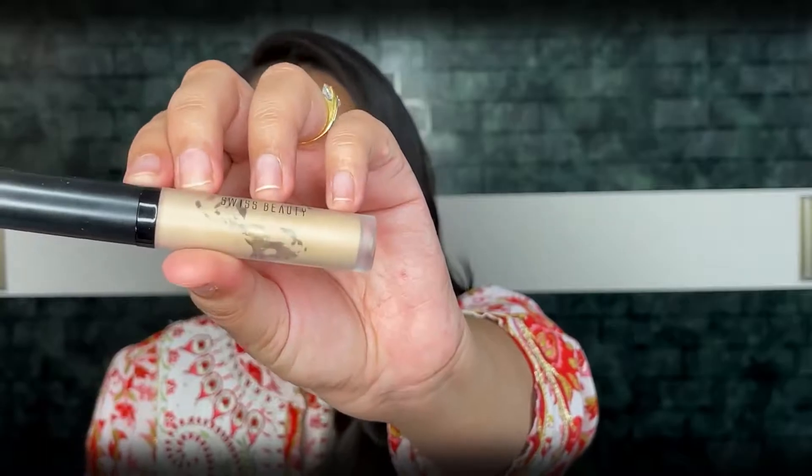For the concealer I am using Swiss Beauty Liquid Concealer in shade 03. I am done with my concealer application.